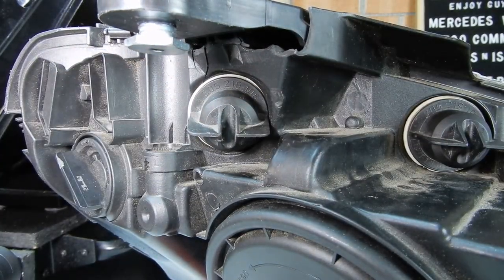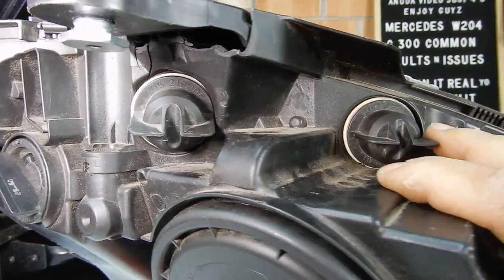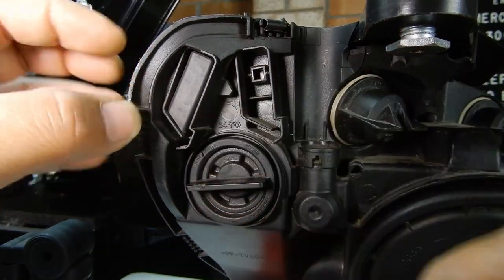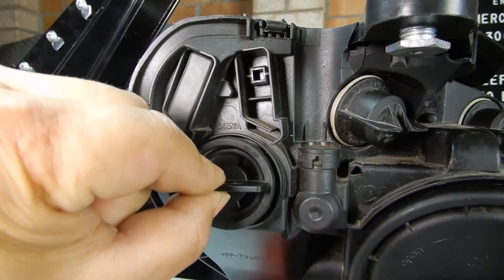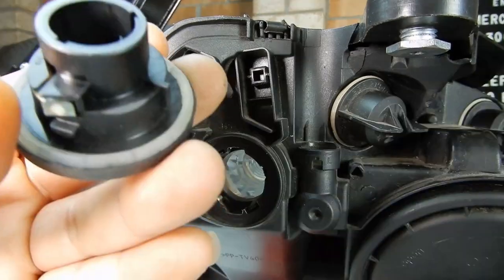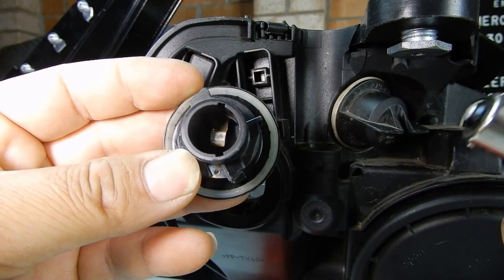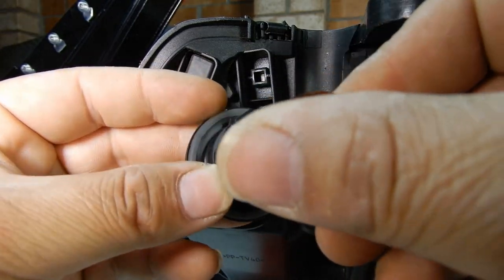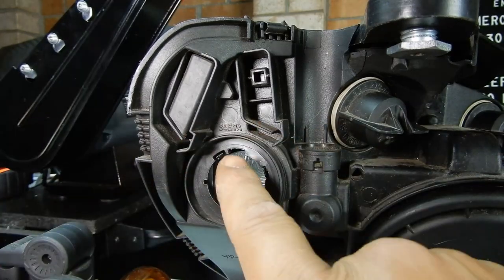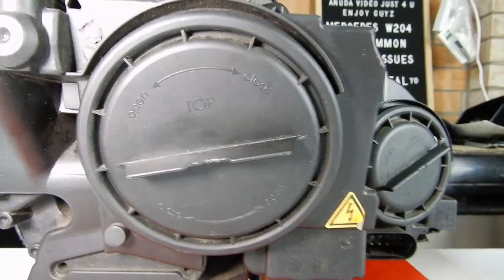Next, the indicator is very easy to replace. You do the same thing — turn it counterclockwise, unclip it, then pull it straight out. It's just a halogen bulb. To reinstall, line up the two grooves with your light, push it in, then turn it clockwise. There's a tab at top and bottom — make sure you line them up so it goes in horizontal.